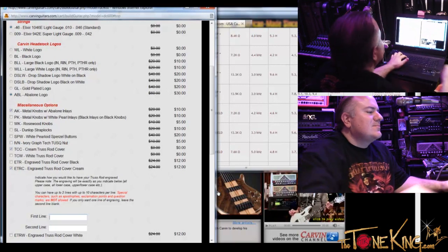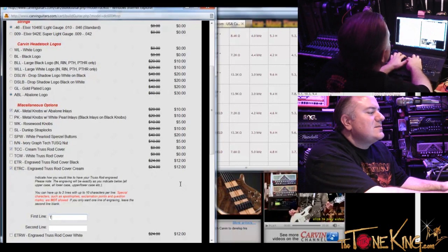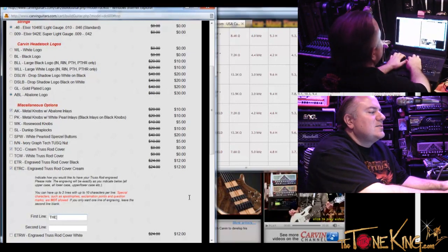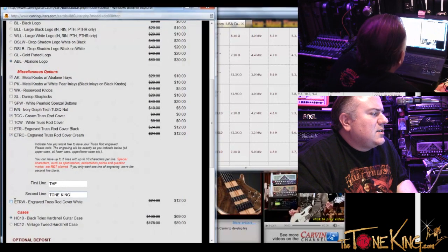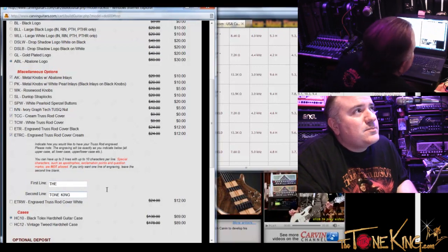You could go 'The' on the first line and then 'Tone King' on the second line. Ah, okay. Now is it case sensitive — if I type it all in uppercase, does it leave it in uppercase? Yes. Or you could do first-letter caps. Gotcha. I like that — 'The Tone King.' So on one line it'll say 'The' and under it it'll say 'Tone King.' Got it.